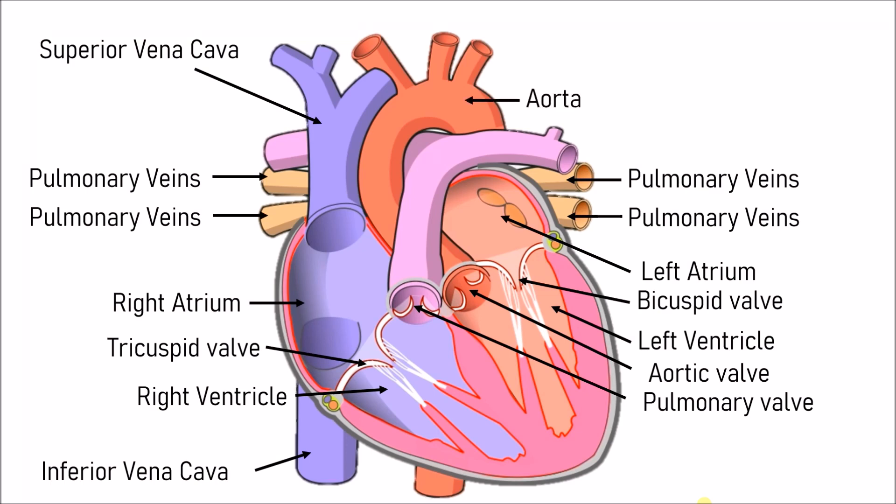The last two parts: at the top is the aorta, and at the bottom is the septum, which is the space between the left and right parts of the heart.